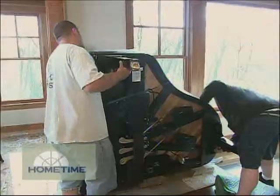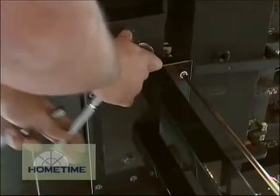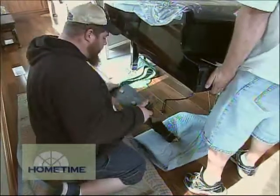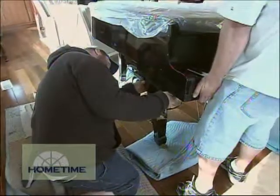Sometimes we're using mallet hammers and things like that to pound some of the leg pieces together. And sometimes there's little gasps and things like that when that occurs, but that's a normal process with assembling a product that weighs 700 pounds.